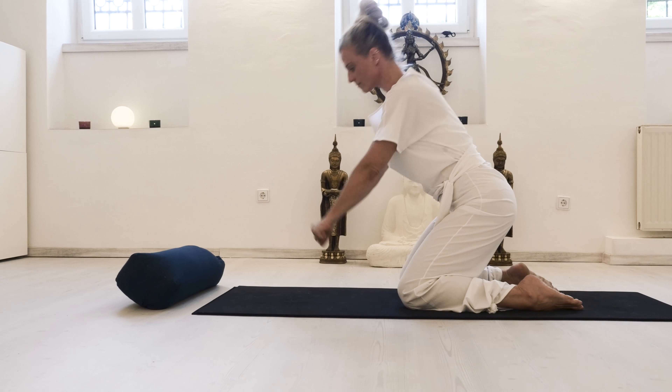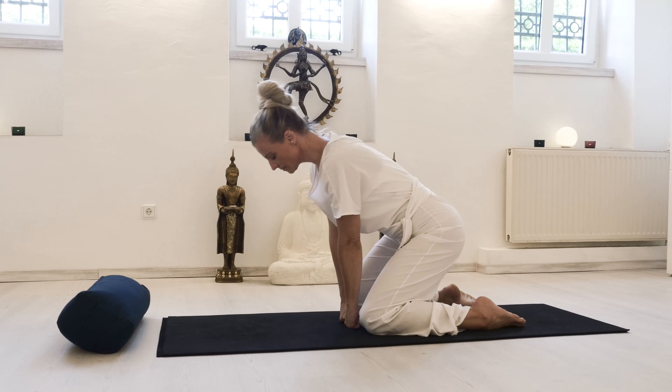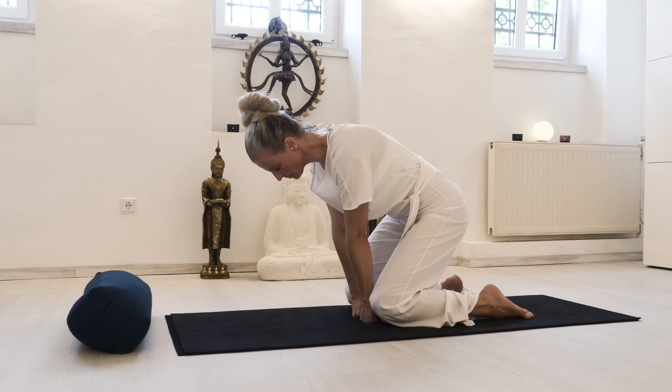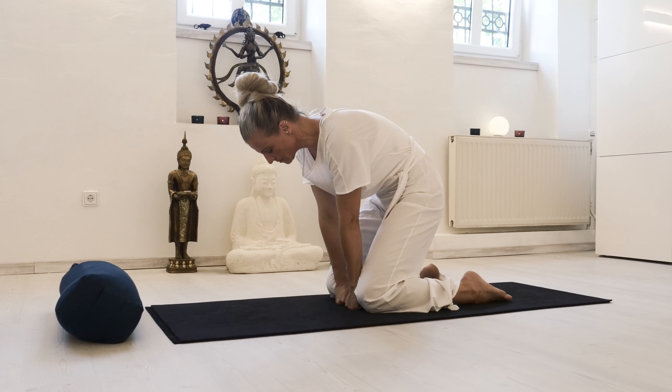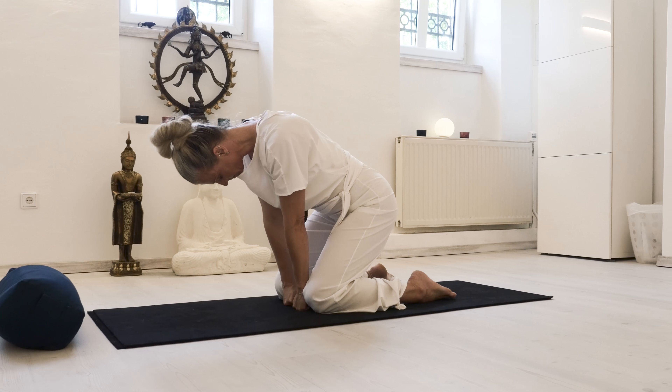Place your knees so your sit bones can be in total alignment and harmony with your knees. As we start to mobilize the lower back, push the floor away with an inhale, rounding the upper back.